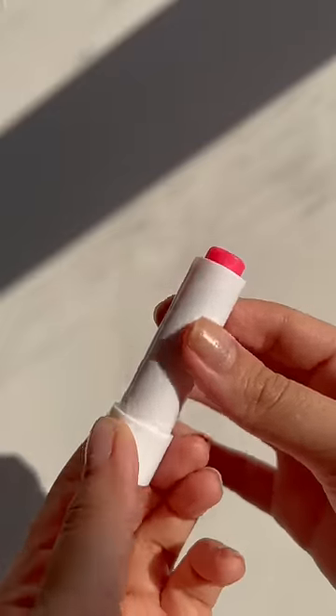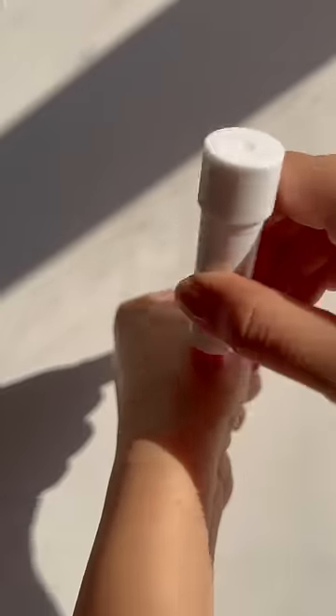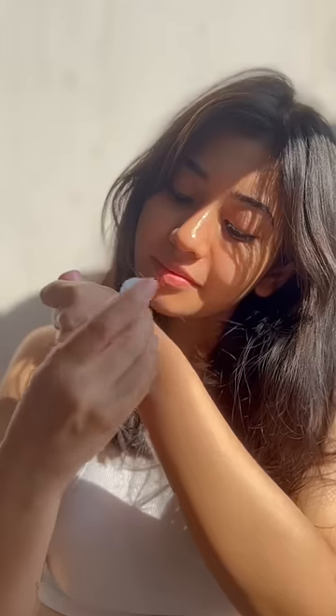You will use a lip balm that will protect your lips from tanning. I use Aqualogica Radiance Plus lip balm. It has hyaluronic acid, which will hydrate deeply, and biocinamide, which will reduce pigmentation and brighten the lips.